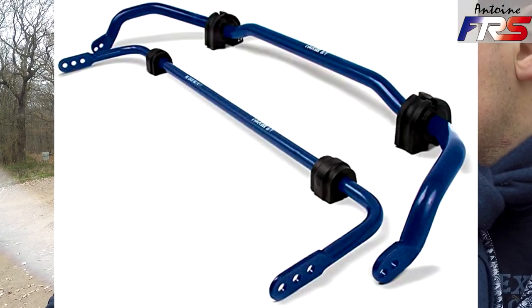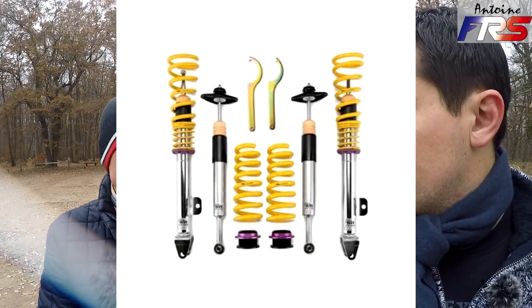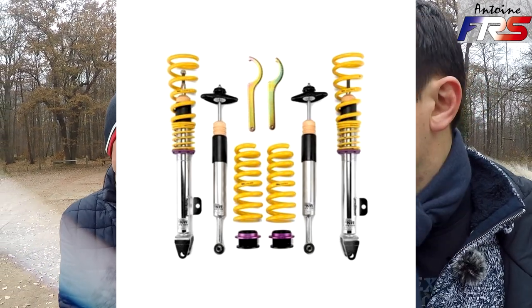Au niveau suspension, j'ai commencé par des barres anti-roulis H&R majorées — les plus grosses, du 28 mm à l'avant et 26 mm à l'arrière, réglées au plus dur. Avec les suspensions d'origine, on voyait une vraie amélioration du roulis, mais la voiture flottait sur les transferts de charge. Du coup, je suis passé sur des KW Club Sport V2 pour l'utilisation sur piste. Les V3 coûtaient 1 500 euros de plus, donc je les ai écartés.